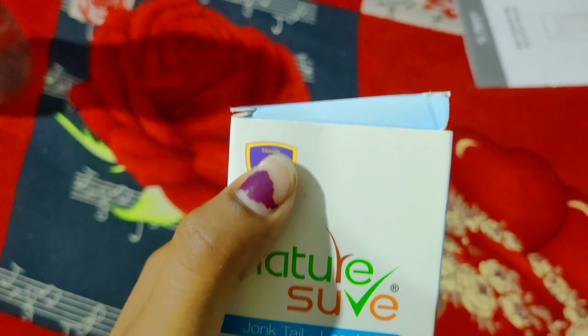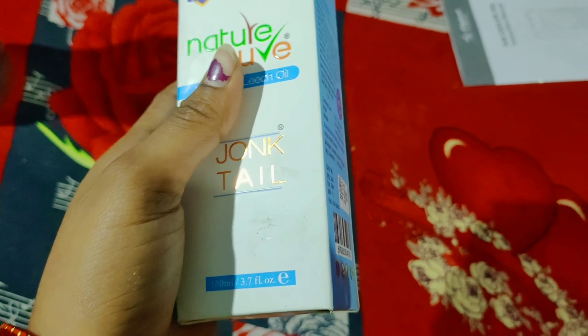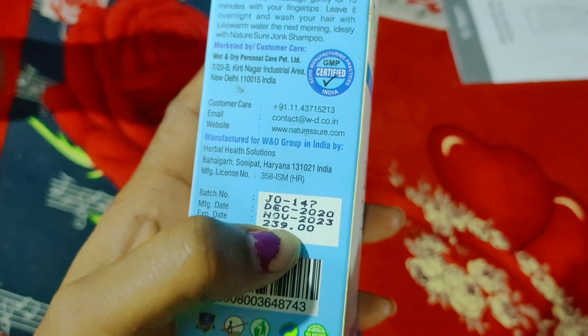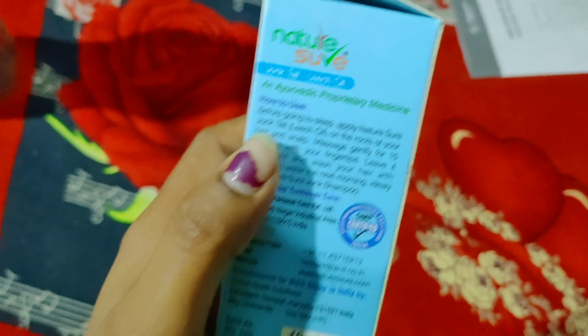This is a dermatologically tested oil. It's natural soil oil, 110ml. The price is $239 — it's not a bad price if your hair results are right. I will tell you how to use it.